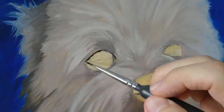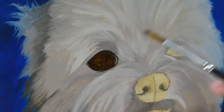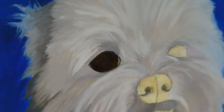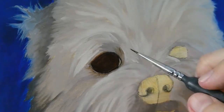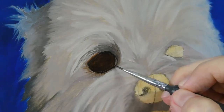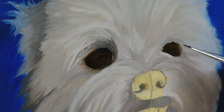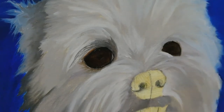Usually I start a painting from the eyes, but somehow for this I started with the fur. And when I reached the eyes, nose and mouth, I kind of fell into the mistake of trying to paint too detailed for this initial layer. So this part took me about 1 to 2 hours, I think.